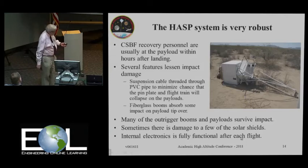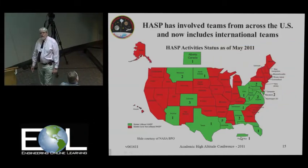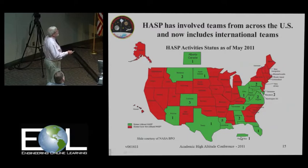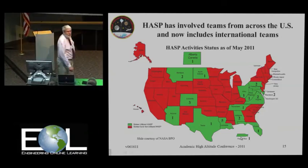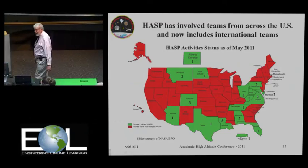Here is a map of the states that have been involved in HASP over the years, with numbers showing the number of different institutions in those states. I notice that Iowa is still a red state — we have to change that, Matthew. Send your applications in. We've had a very good response over the years.